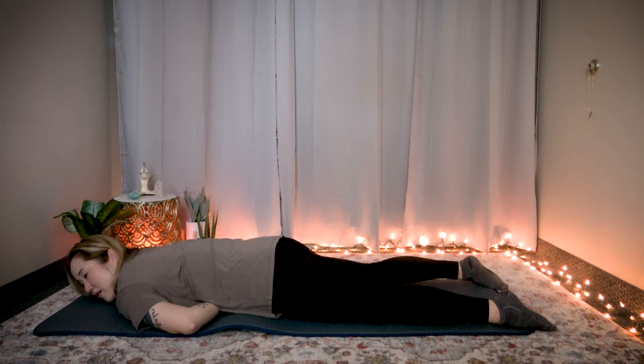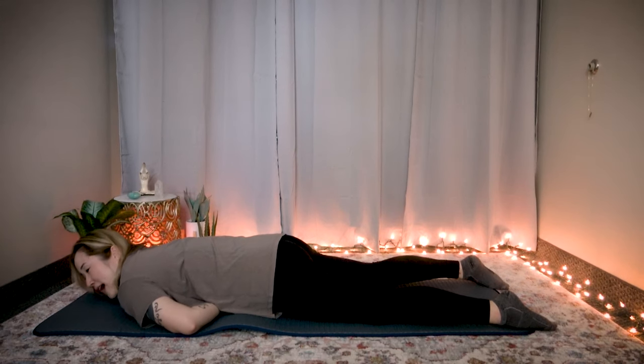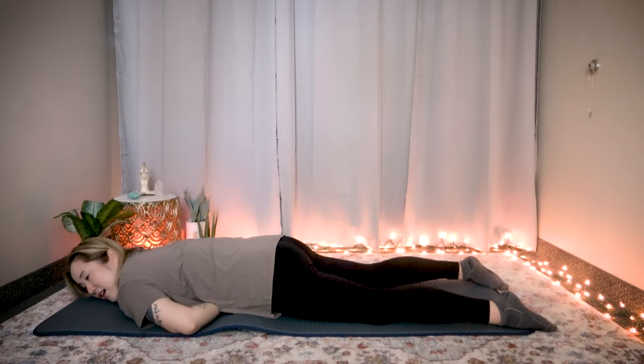Stay here. Relax your whole body weight onto this. If you feel like you're going to throw up, it means there's a lot of blockage in your third chakra — this is where we store emotions in our body. Breathe in, exhale out through your mouth. Again, breathe in. Exhale out through your mouth. One last time, breathe in, exhale out.